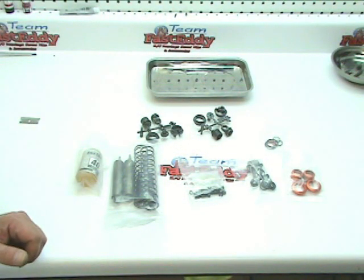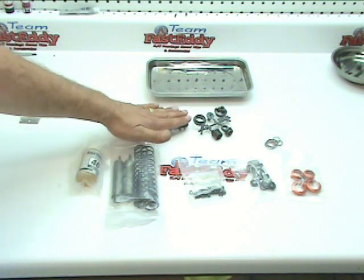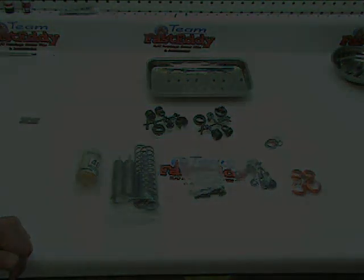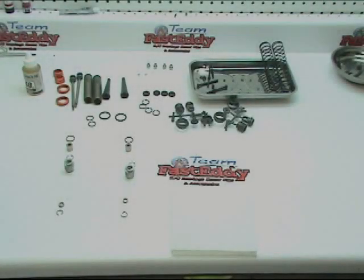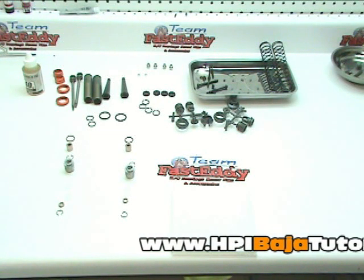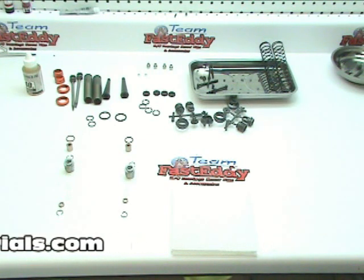We're going to open up all the bags, trim off all of our parts, and lay everything out in series of twos. We've got all of our bags opened up and parts laid out for the first portion that we're going to build, and that's in step number 100.